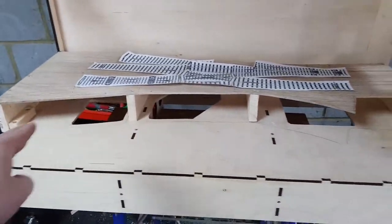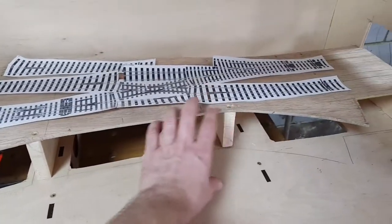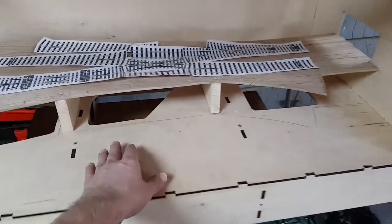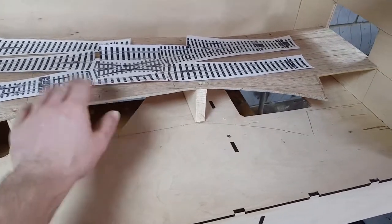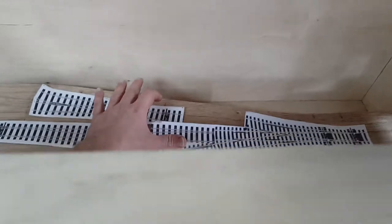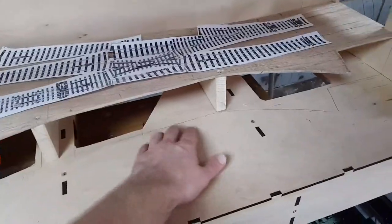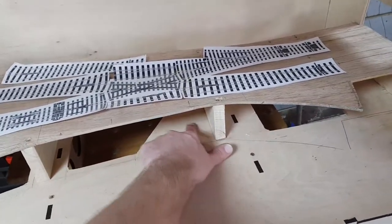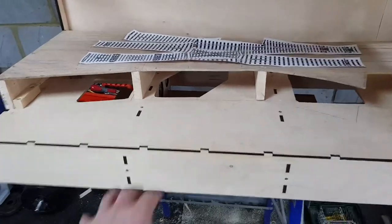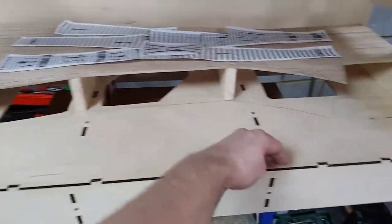I'm going to need to make sure I do something interesting in this corner here, because your eye is drawn into the centre. It's a little bit of a shame that I've got both the point motor for this slip, and the loco pilot spur, and platform 4 in there, because it means the only space I can really use is this semi-circle here. But I'm going to think about that and see what I can do — maybe have something in the middle, have the road coming around, and have something in the foreground.